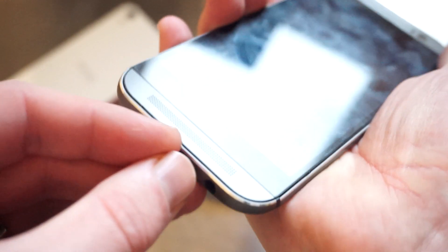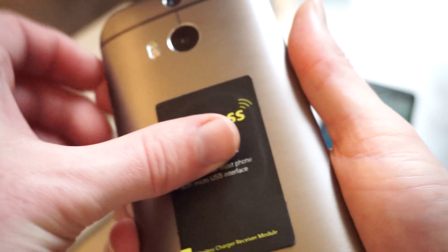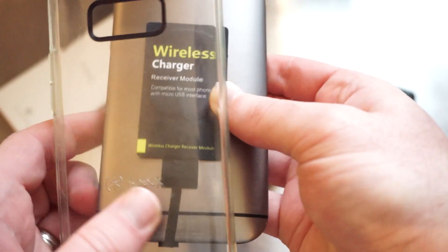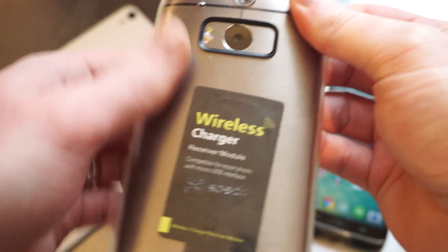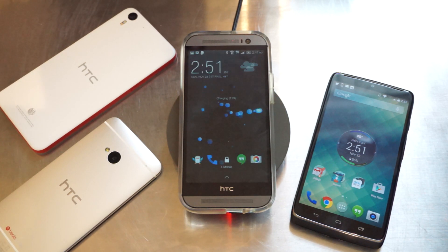So we're going to show you how to do that with the HTC One M8. Simply plug this in at the bottom, wrap this around the back, make sure it's centered, and then take your favorite case, snap it in place, and drop it onto a wireless charger. And there you go — wireless charging.